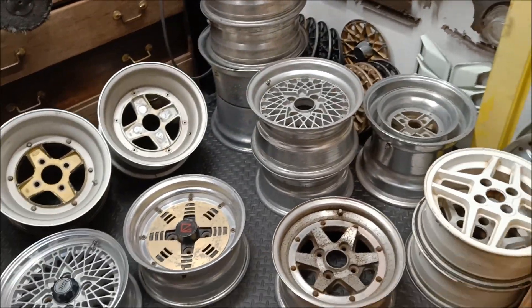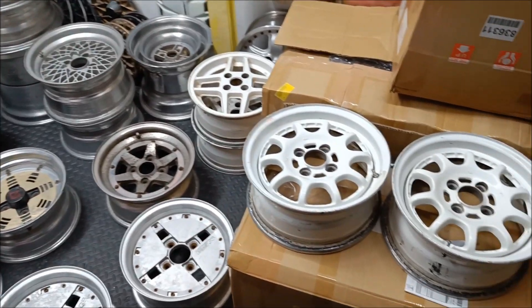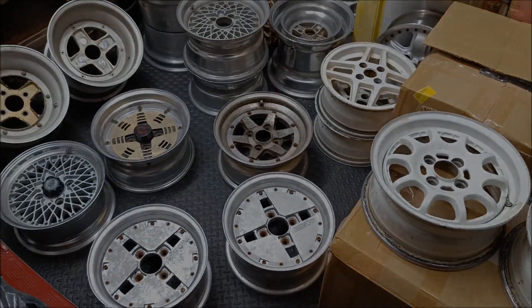That's this week's little shipment that's arrived. Plenty of work to do. That's it, here we go.